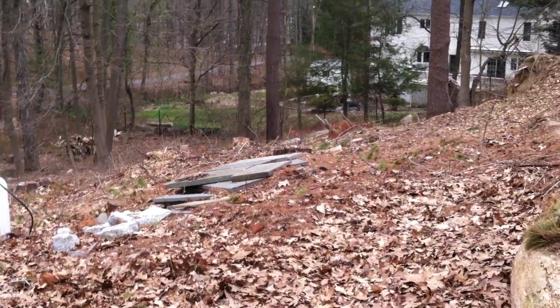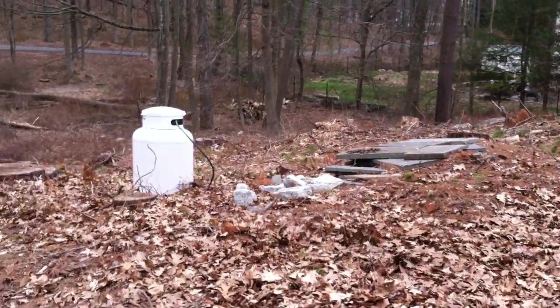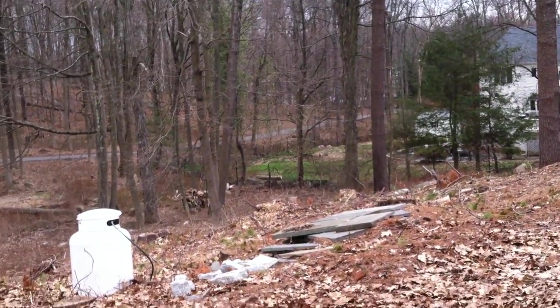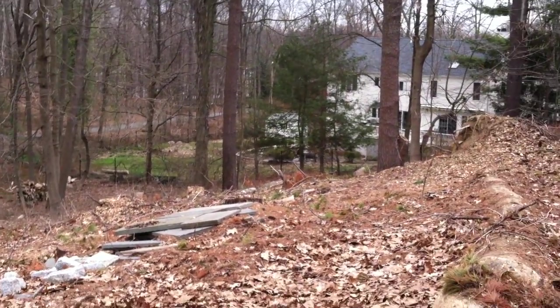I'm at Mr. Grice's house in South Salem. This is Grant Putnam, Putnam Landscaping. It's roughly a 70 foot by 90 foot area that you're trying to expand the lawn.